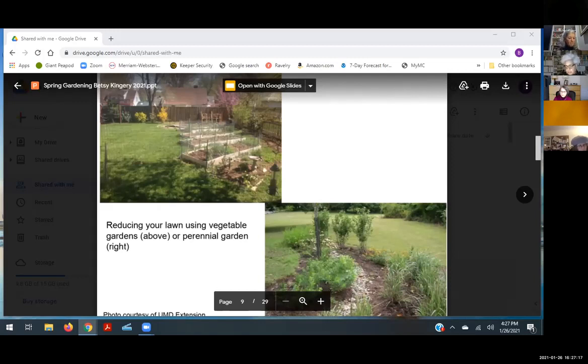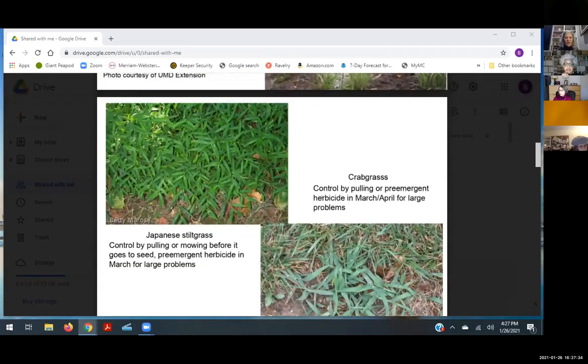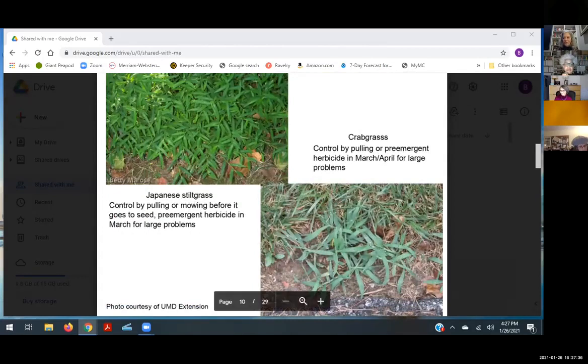You can replace lawn with flower beds, raised garden beds, or a swale to mitigate water runoff. There's a program in Montgomery County called Rainscapes that will refund some of your money for water mitigation — just Google 'Rainscapes' to find it. If you plant native perennials instead of lawn, the time you spent mowing you'll spend watching wildlife come back to your yard.